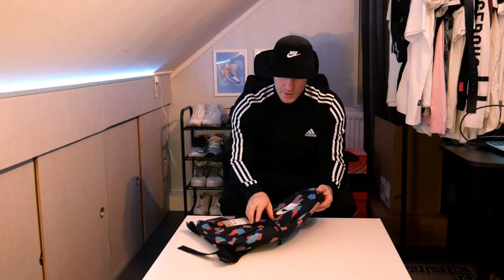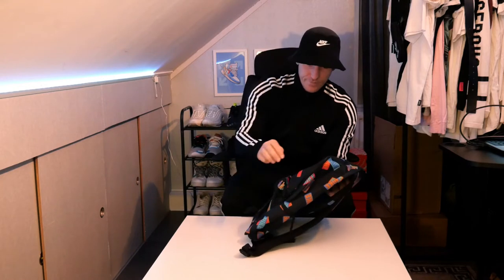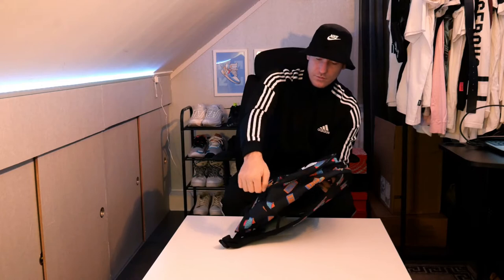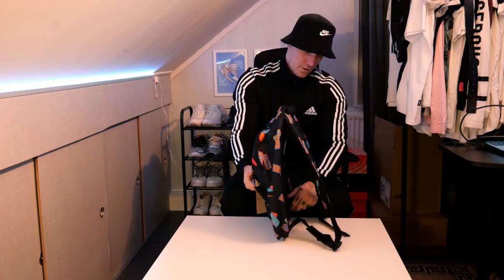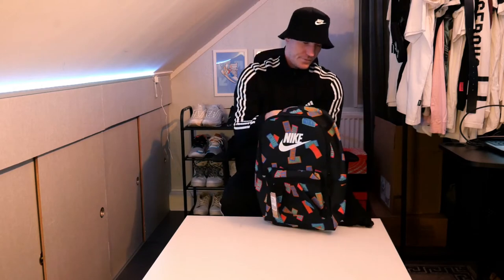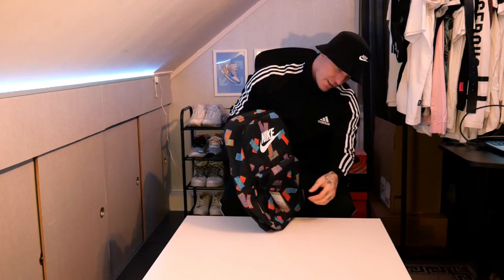So yes, let's have a look. As usual it's kind of flat when you open it, but that's normal — that's how it is with this stuff. So let's see if we can get some air inside of it.